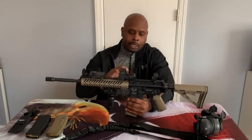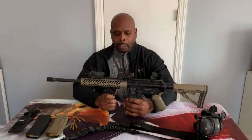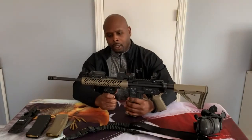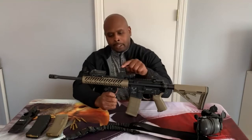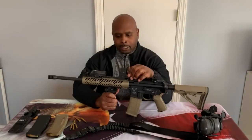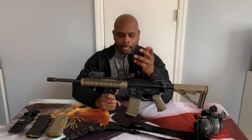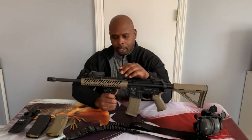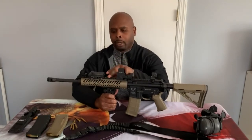I have a Sightmark red dot optic mounted in the middle. It has a few different aperture options, adjustable brightness, and you can adjust for windage and elevation — all the normal things you get with an optic. Sightmark optics are pretty sturdy; I've always had good experience with them. I've had this one for a few years and it's stood up to a lot of wear and tear.